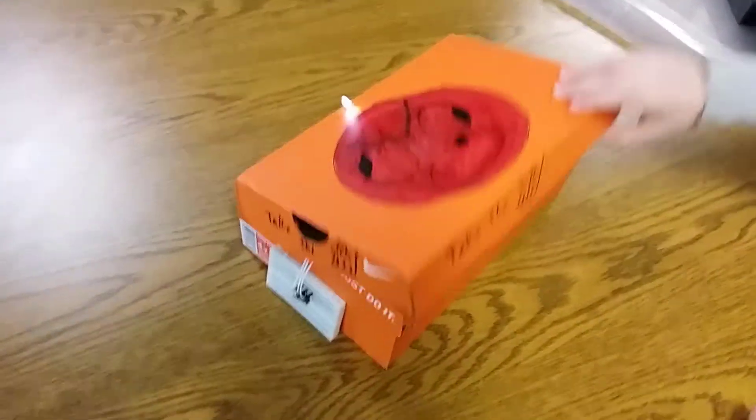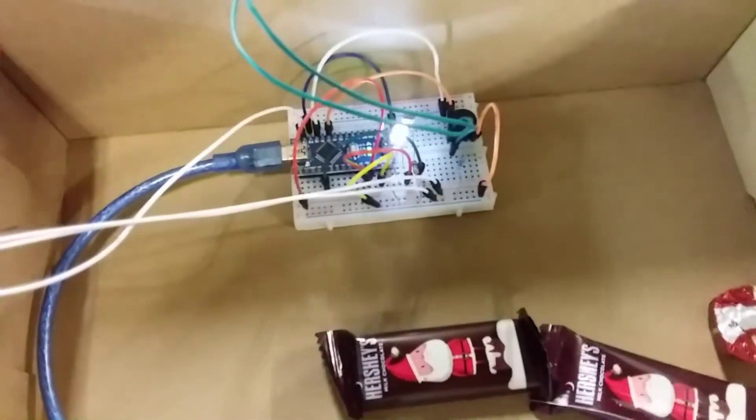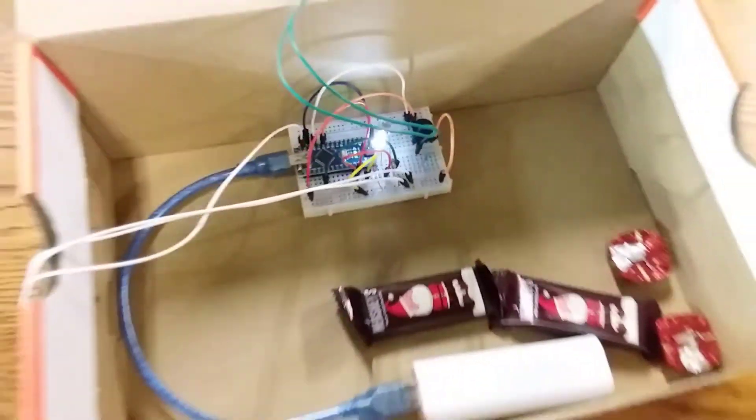What this does is when the box is opened, the light sensor detects light and the alarm goes off. And this is the speaker.